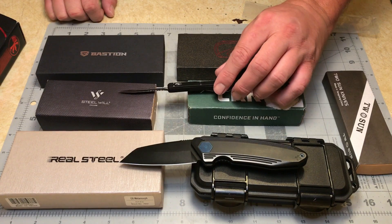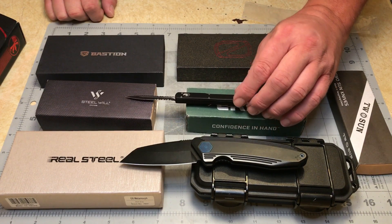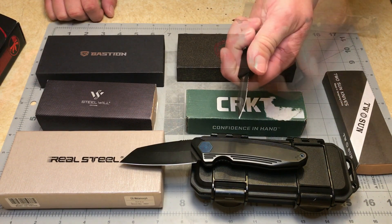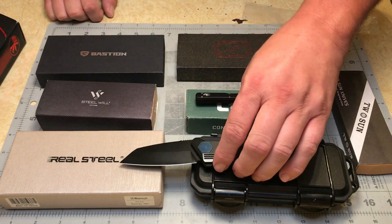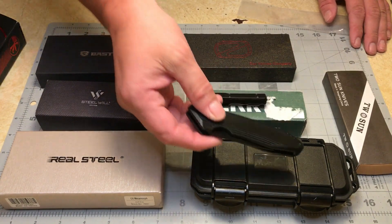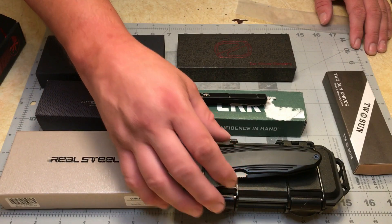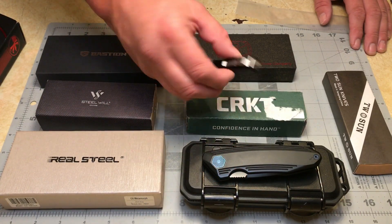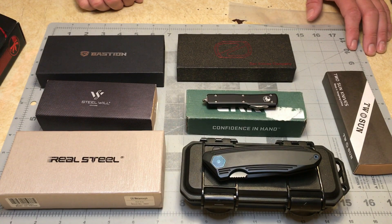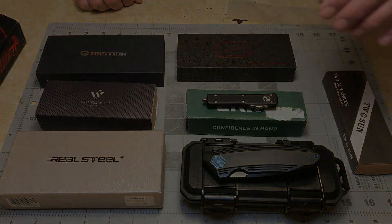Hopefully the next person who gets this lineup — should they choose the Microtech — will put something of equal or greater value in. I know this started off as a budget-friendly pass-around, but looking this knife up it's not exactly cheap, so I don't want to throw in a $30 knife in its place. I'd rather put something of a little more value in there. Well guys, hope you enjoyed this video — if you have any questions or comments as always leave them below. You all have a good one.